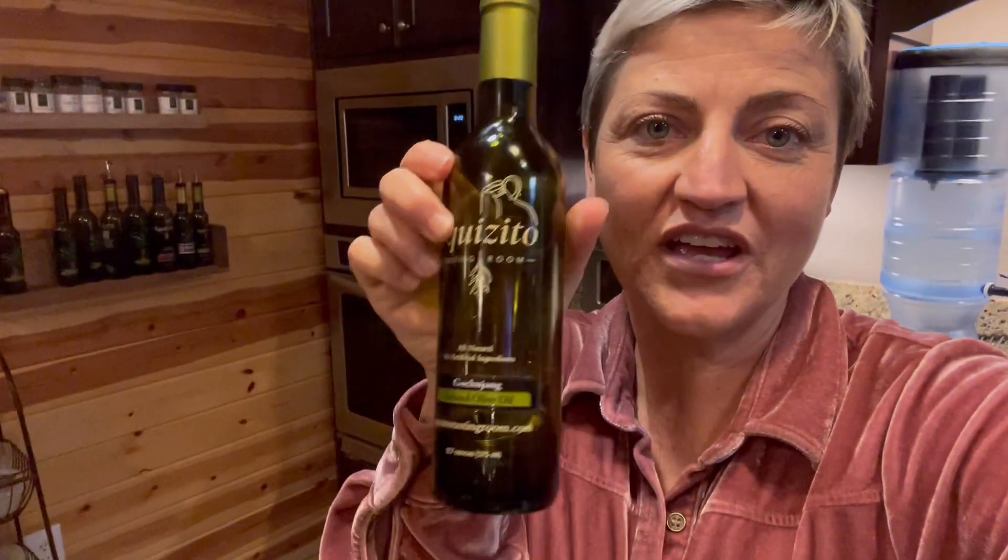Hey y'all, Jen from Squizito. I'm making a quick dinner with our new gochujang olive oil. If you haven't used this, it kind of has that soy sauce, umami flavor all in the oil without any soy. It's amazing.